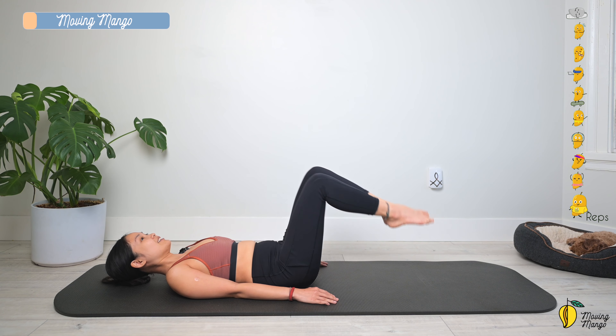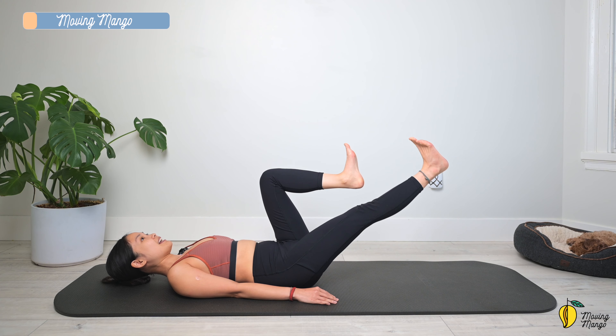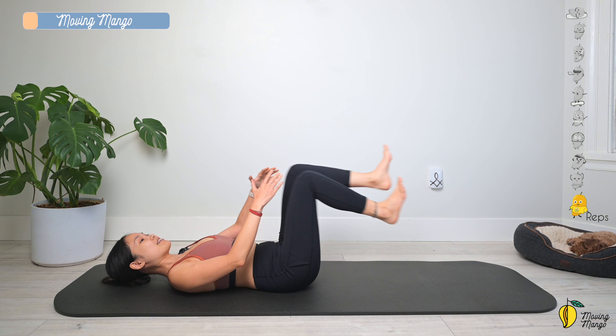Last one down — lift, flex the ankle, lengthen one leg and then switch. You can even use your hand to pull the knee towards the chest more. Listen to your body.